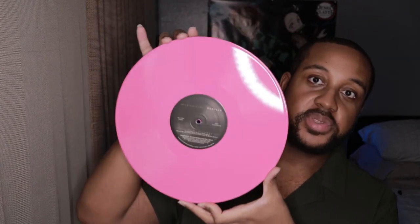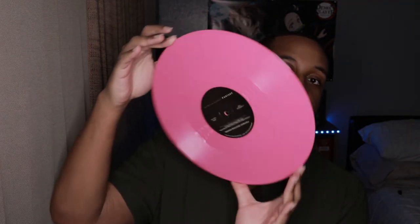The vinyl that I have that's close to this is Lil' Kim's Hardcore vinyl, but I think this one is greater than Hardcore. It's beautiful — it's like a bubblegum pink, like a Bubblicious pink, kind of before you chew it. It's beautiful. I'm going to spin it and put it on my IG so you guys can check it out over there.